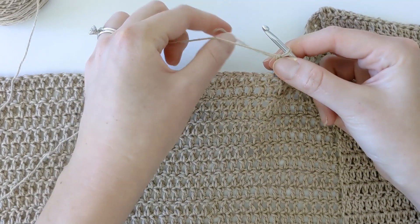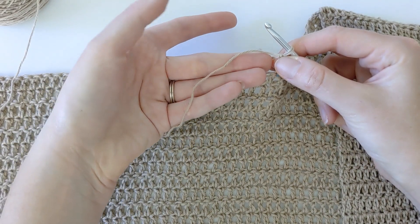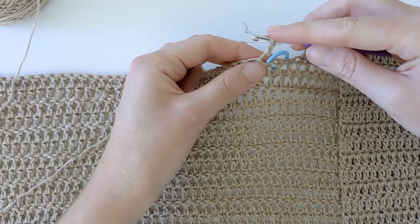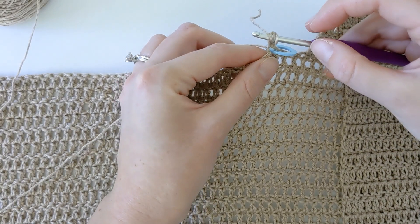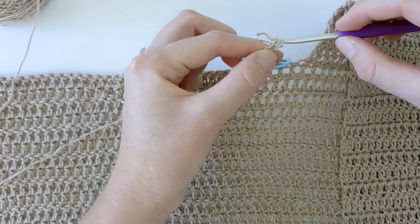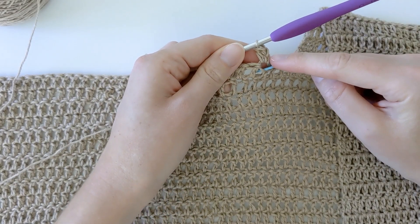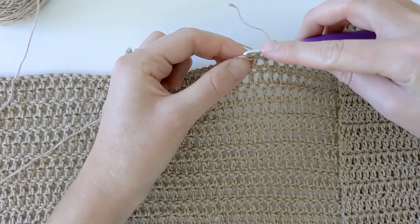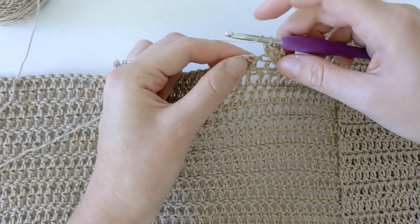Drop that short strand so now all you have is a strand attached to your skein. Then yarn over for a double crochet, insert your hook back into that same stitch, yarn over pull through, yarn over pull through the first two loops, and then yarn over pull through those last three loops because one loop is part of that chain. Now just continue making double crochets till the end of the row for a total of 48 double crochets.